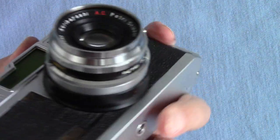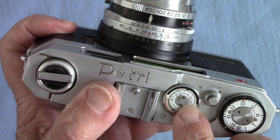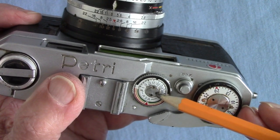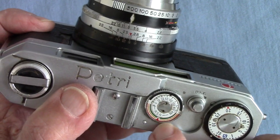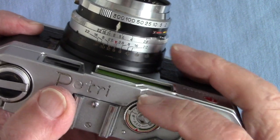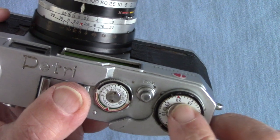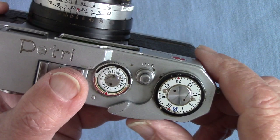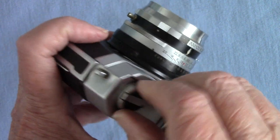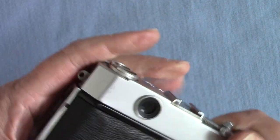There's no delayed action. On the top there's a reminder dial — I wondered what it did at first, but it doesn't actually do anything mechanically. You just turn it to remind yourself what film you've got in: colour ASA 100, colour 200, or black and white. There's also the frame counter, which you have to remember to set after loading the film. And there's a rewind crank — you open the back to access it.